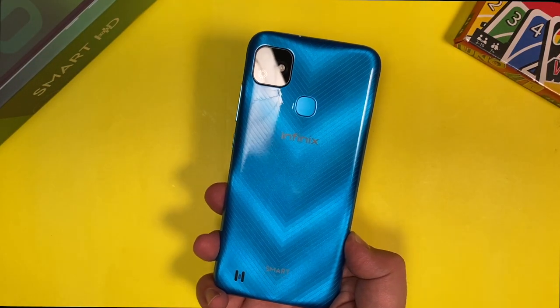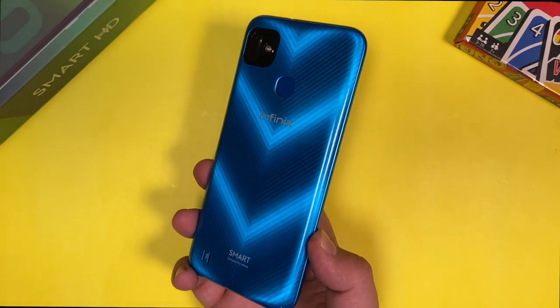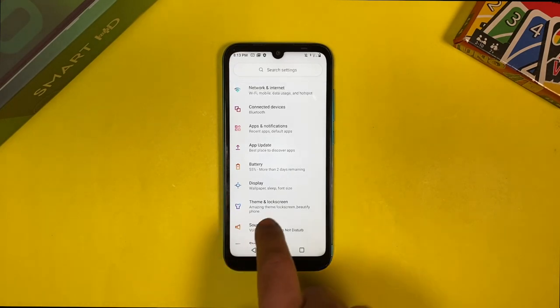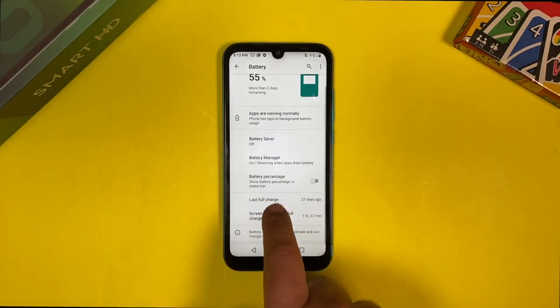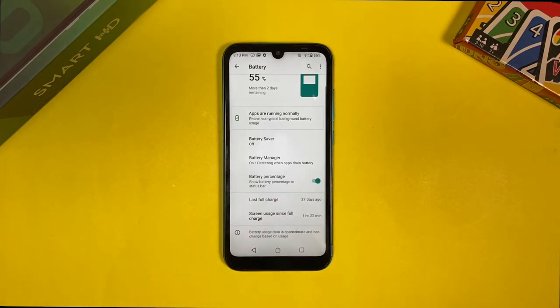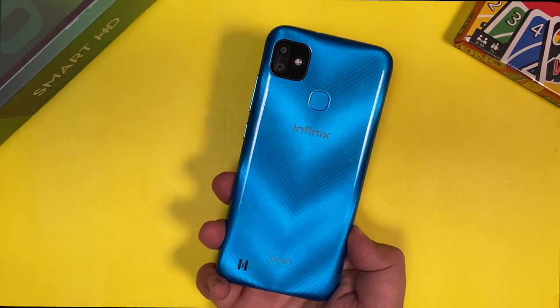There is a fingerprint sensor on the rear — it's quite fast — and there is also face unlock capability. In terms of battery, it has a massive 5000mAh battery, and paired with the HD display and the Helio A20 processor, the battery would definitely last about 2 days. We'll check it out in our review as well.